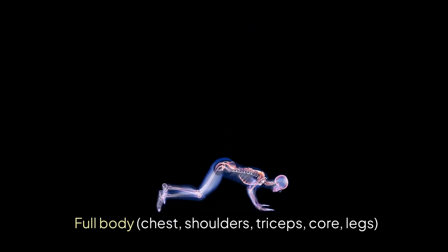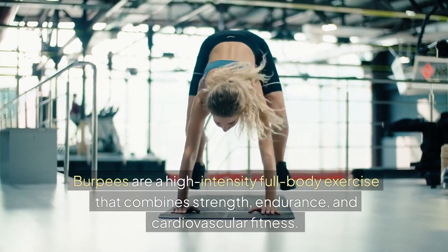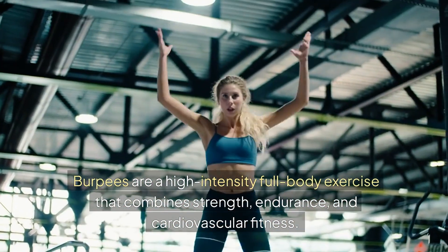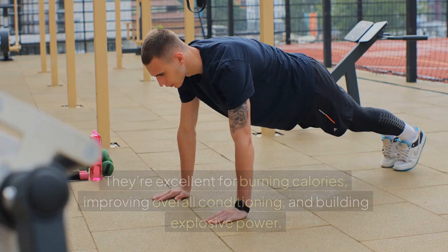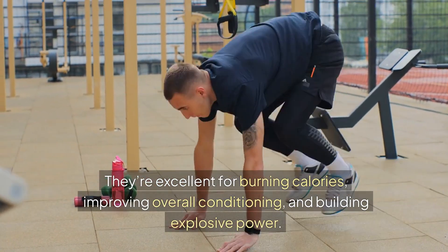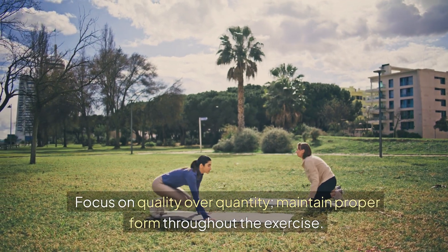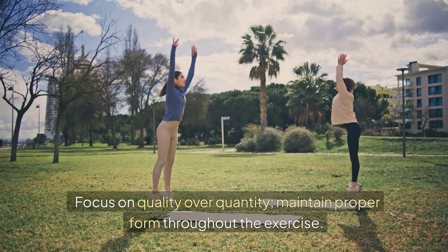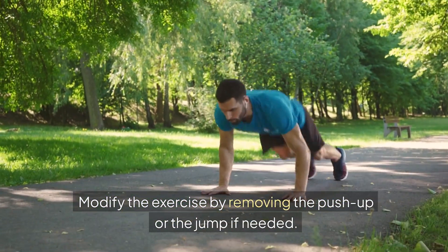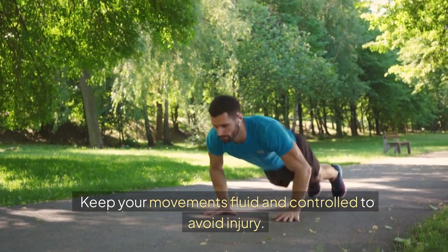Muscles worked: Full body — chest, shoulders, triceps, core, and legs. Benefits: Burpees are a high-intensity full-body exercise that combines strength, endurance, and cardiovascular fitness. They're excellent for burning calories, improving overall conditioning, and building explosive power. Tips: Focus on quality over quantity and maintain proper form throughout the exercise. Modify the exercise by removing the push-up or the jump if needed. Keep your movements fluid and controlled to avoid injury.